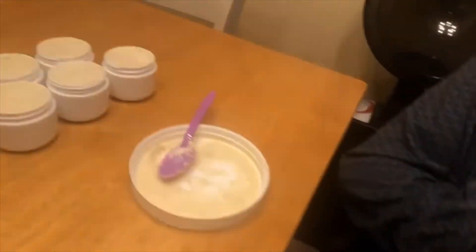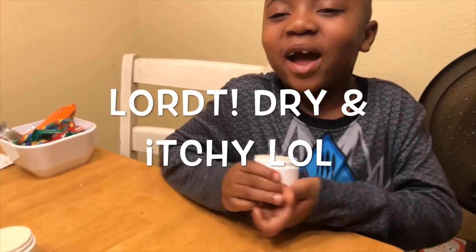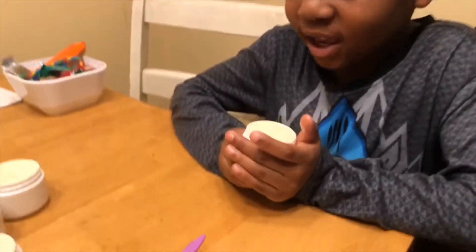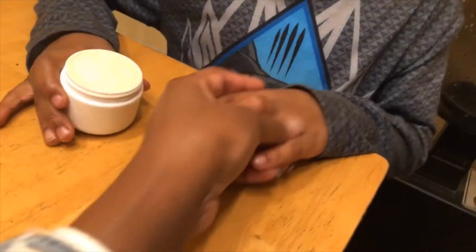This is Mom's dry and itchy scalp butter. In case you're itchy, you just put it on — like if you're itchy, you put some on your hands. Let me see your hand again — which one did we put it on?